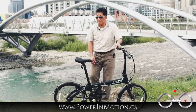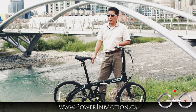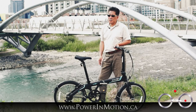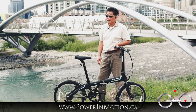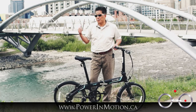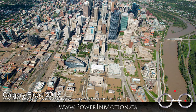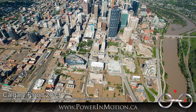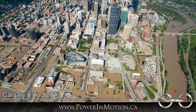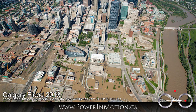Before I get into the bike, I just want to give you a quick introduction of St. Patrick Bridge, which is a brand new bridge just finished in 2015. They started planning it in 2009 and were supposed to finish in 2013, but Calgary had a big flood that washed away half the structure. So they had to practically rebuild it and finished in 2015. It's a really beautiful bridge.